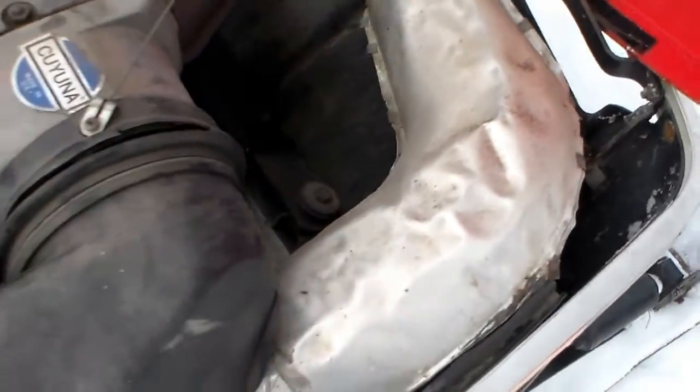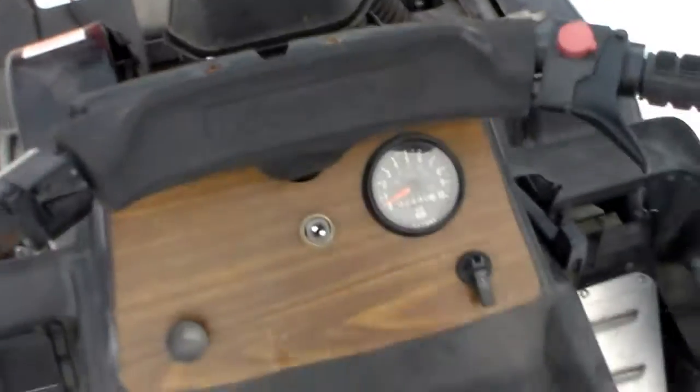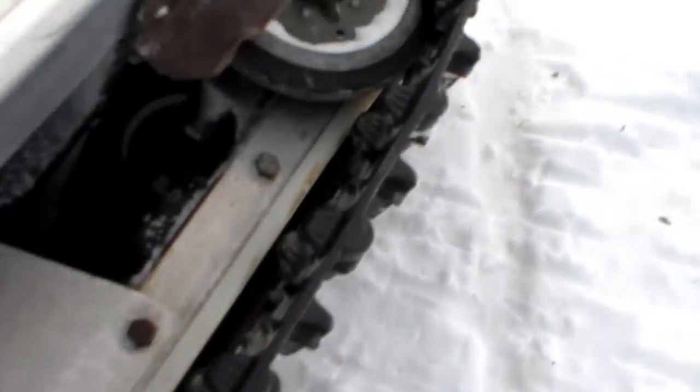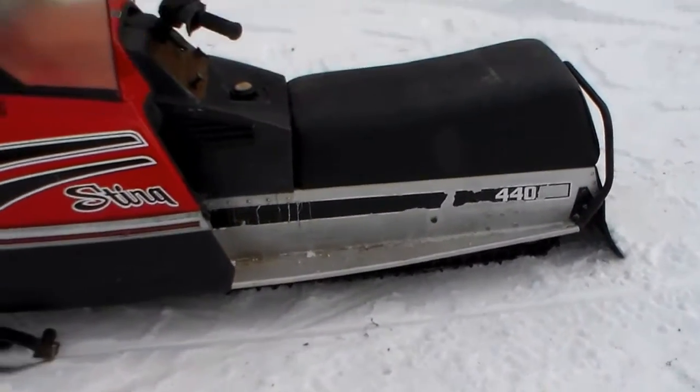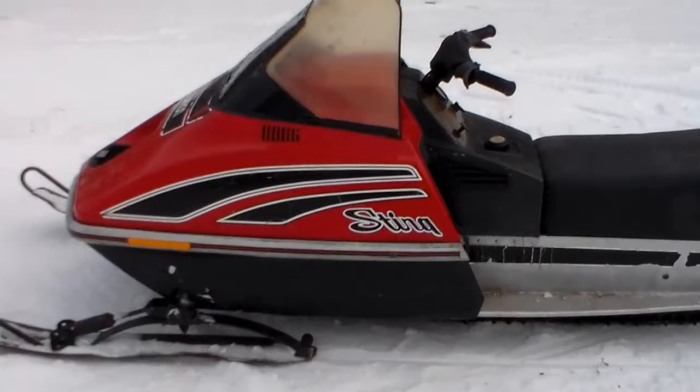One exhaust — it's a real snappy little performer. Here's a picture of the slide rail underneath; that's a typical slide rail system and it works real well. This is the 1979 Scorpion Sting with a 440 cc engine.